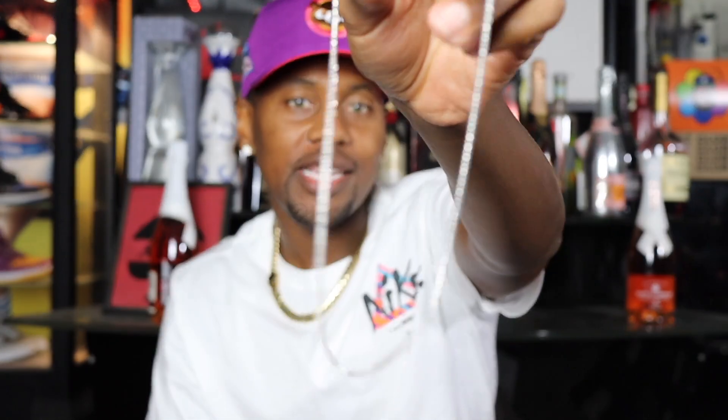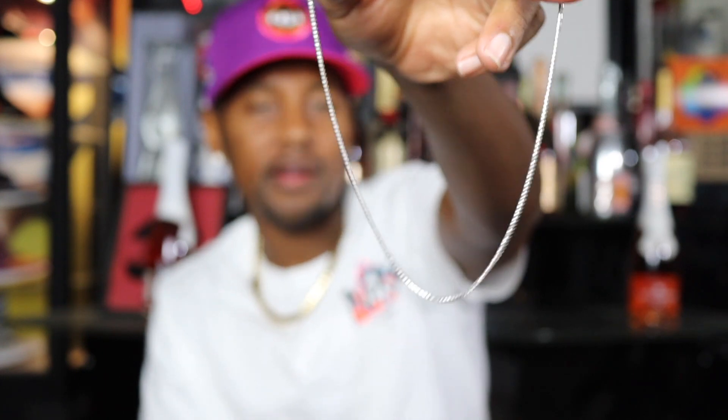I did upgrade the chain to a franco — it was originally going to come with a rope chain, but I decided to upgrade because I feel like she would like the franco. So I did get a franco as well, white gold, and this is a 16-inch chain. I didn't want it to be too long because she already has some longer chains, so I wanted to switch the swag up. Looks really good — I'm actually going to put it together now.